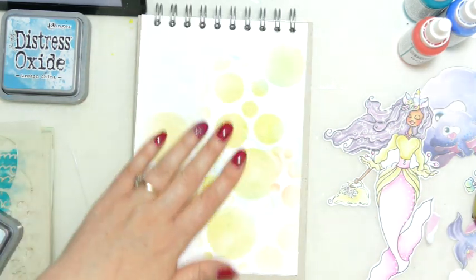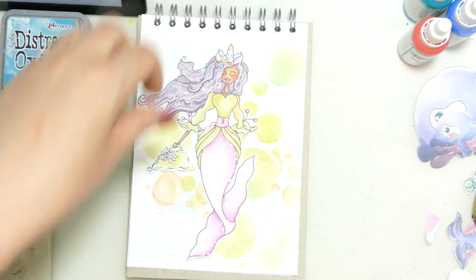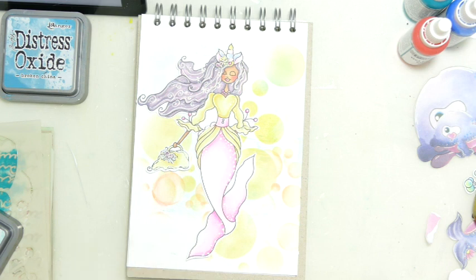I'm putting some bubbles down. I've put a bit of squeeze lemonade and a tiny bit of kitchen. Those are the colours that I've done with our Narwella, and she is from the Murmazing Maidens collection.